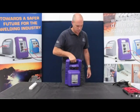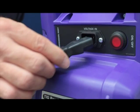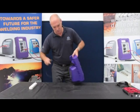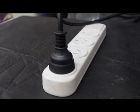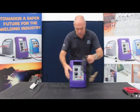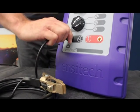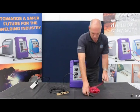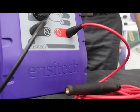Firstly, you must connect the power cable to the machine. You will find the voltage-in female socket located at the back of the unit. Push the power cable in firmly. The power cable then must be plugged into your mains power socket. You must now insert the black earth cable into the black earth socket located at the front of the unit and turn the fitting clockwise to lock. Now insert the red cable combo into the red brush socket located at the front of the unit and turn the fitting clockwise to lock.